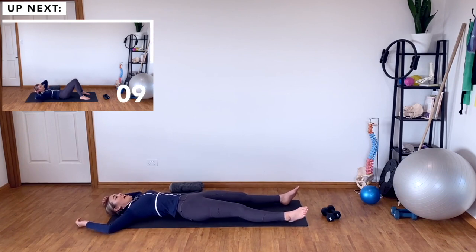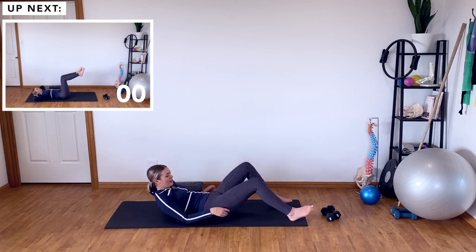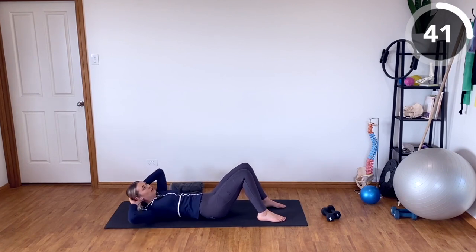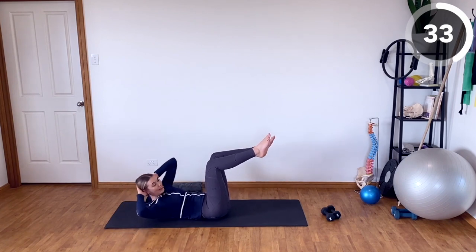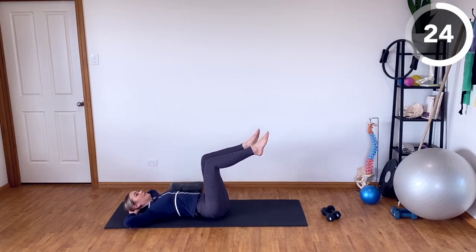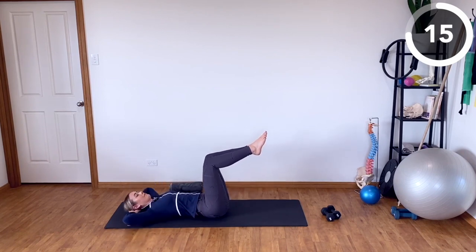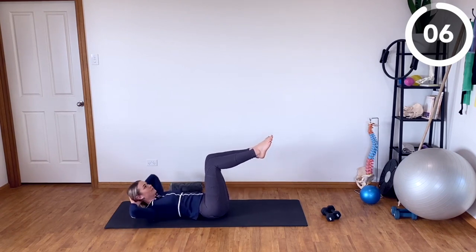Take a little rest and we're going to move into some crunch variations. You'll see the more advanced option in the top corner, but I'm going to walk you through the easier options first. Standard level: just crunching up to one side and lowering back down, even the smallest crunch. We're starting on the right side. If that's too easy, pop the legs into tabletop and add the crunch. If you want even more, you can extend the leg as you lift — it's like a half bicycle. Really squeezing through those right obliques as you crunch up. Feeling the burn in the right side of your waist — that's a good thing.